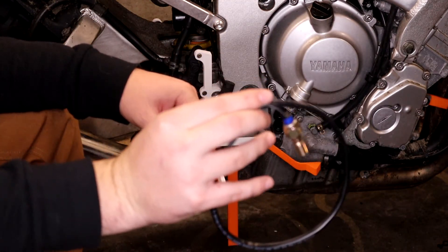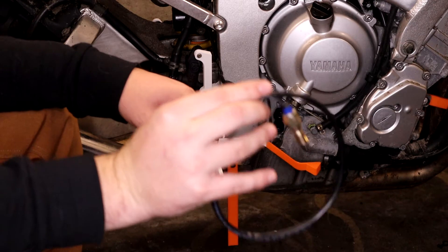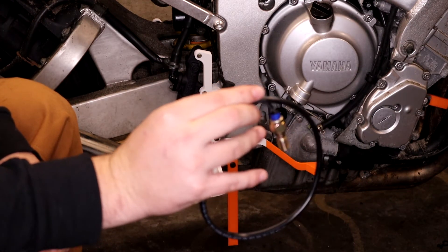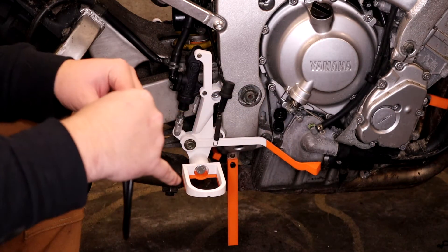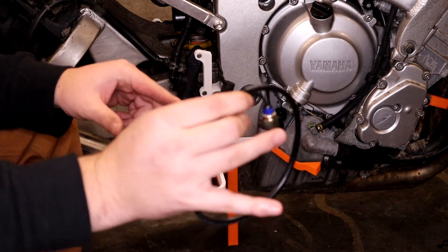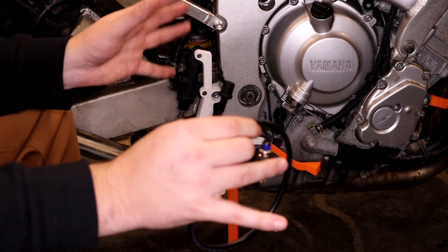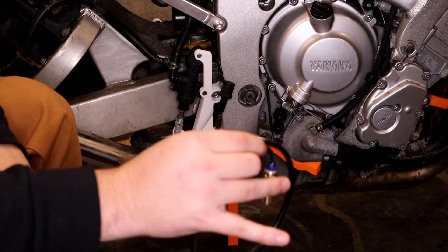Don't forget — if you're messing with your brake system, you do want to bleed it before you ride. We're not going to bleed it today because I don't have a pedal set up that's firm enough to do so, but I will need to bleed it before I go ride. I'm going to end up replacing all the fluid anyway, so that's not a big deal. This fluid has not been replaced in a while, so it's worth a change.